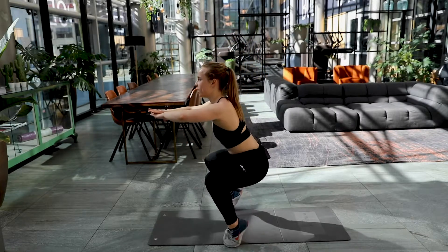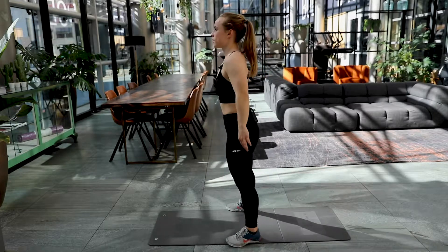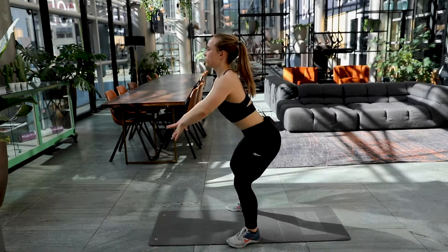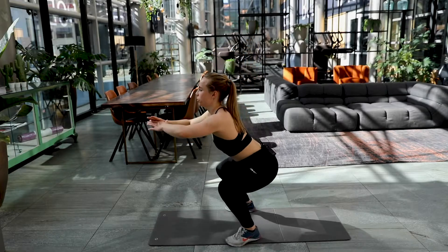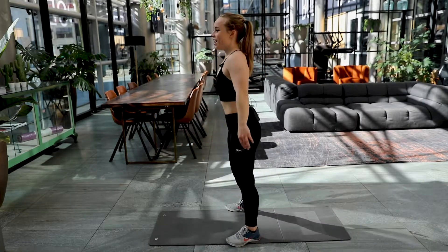Halfway there now. Come on. Nine. Ten. Only five. And four. Three. Two. And a final one. Well done. We are halfway there.